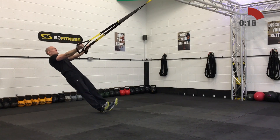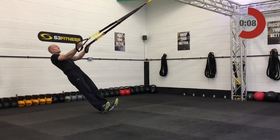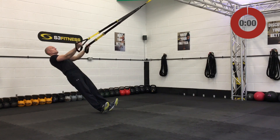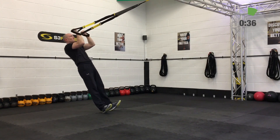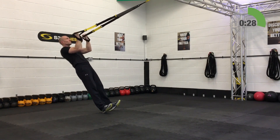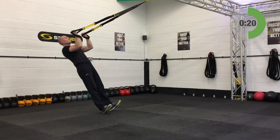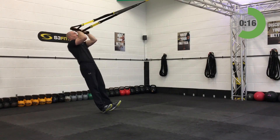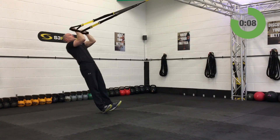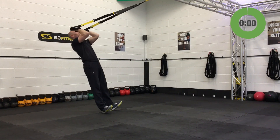Bicep curls — mid-length, standing facing the anchor point. Find a nice juicy depth, make those muscles work. Start with fists up by the temples, lock that plank position in, dig the heels in. Slowly relax back, let the arms lengthen, bicep curl back up and in — fists to the temples each rep. Full extension on the way down, no half reps. Ten seconds remaining — keep the breathing relaxed. And relax. Outstanding.